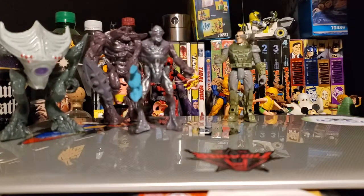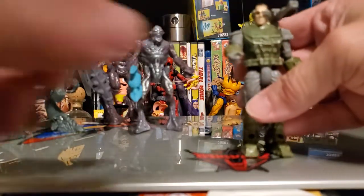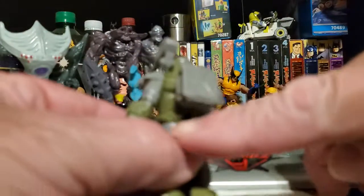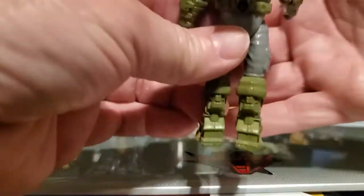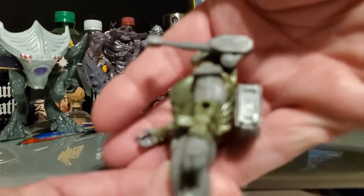Then we have Ruck — this is Ruck, and he has a backpack and a shoulder-mounted RPG, if you would call it that.